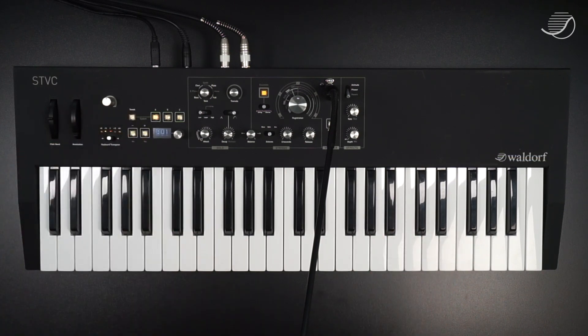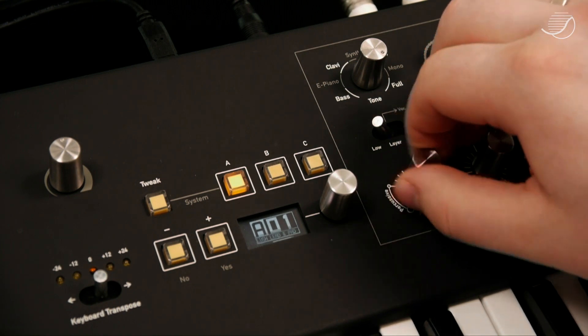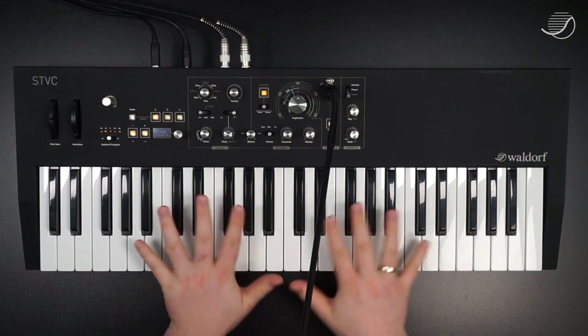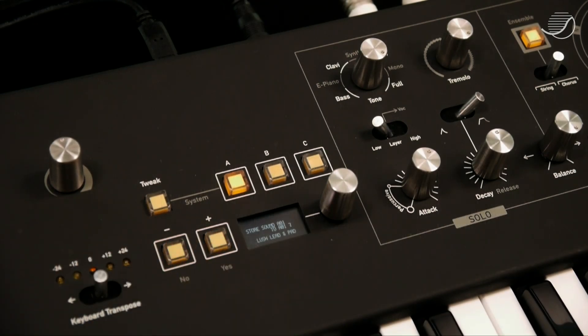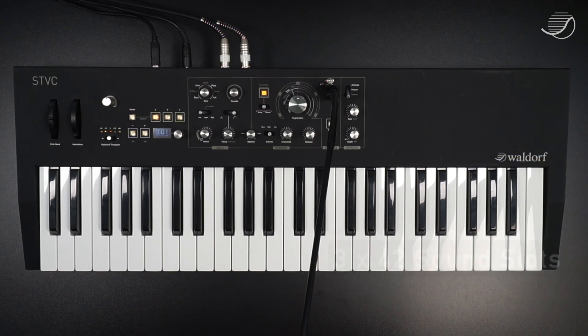If we leave the tweak menu, we go back to the standard view of the display. The display lets you know which preset you currently have selected, and also gives you visual feedback of what changes and where the value was when the patch was last saved. You can also select patches using this dial. Saving a patch works by holding down one of the bank buttons, then you can enter your patch name with the keyboard and select the cursor position with the keyboard transpose, and press yes twice when you're done. STVC offers three memory banks with 42 slots each, for a total of 126 patches.